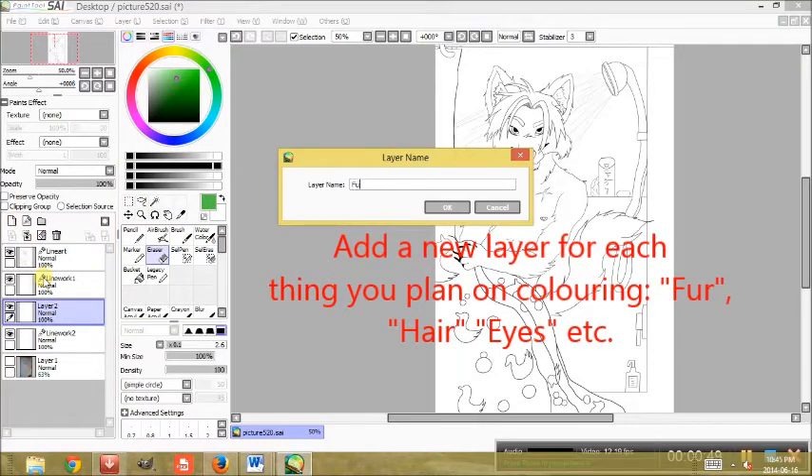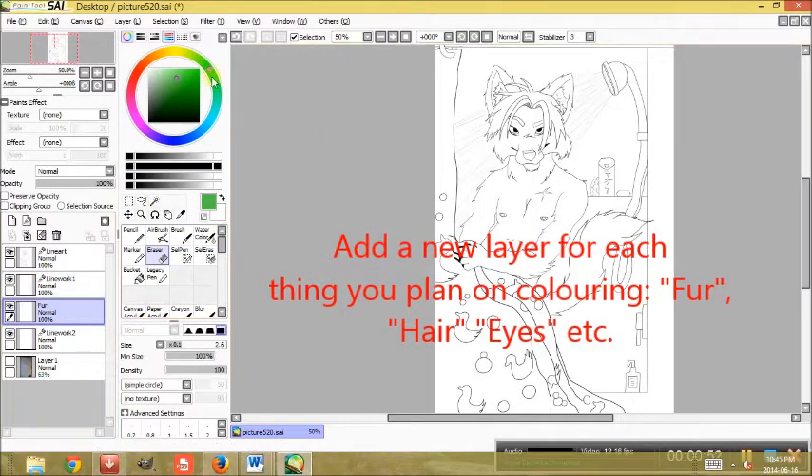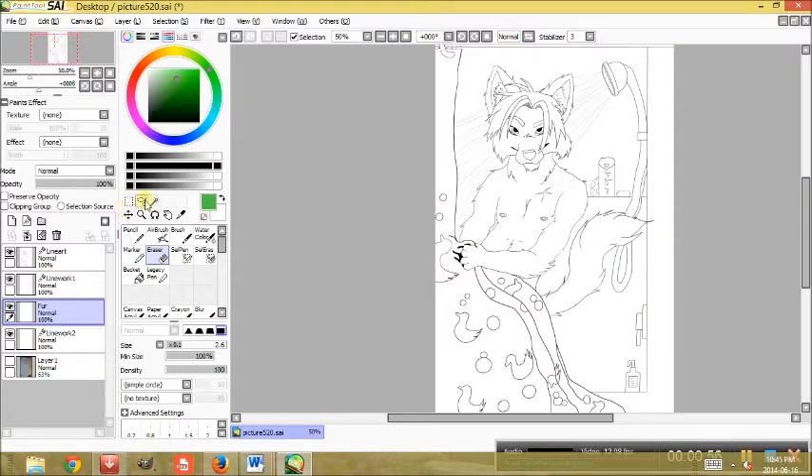Don't forget that for each thing you color — so hair, fur — you're going to add a new layer, just to help you keep things separate. And if you screw up, it's a lot easier for you to fix.